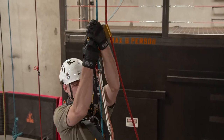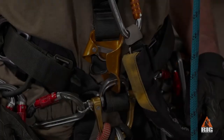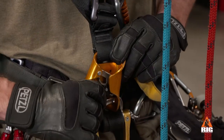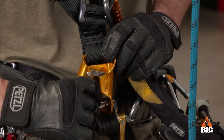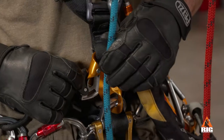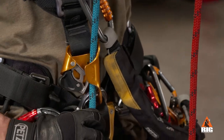The crawl and ascender can be used as a pair to progress on the working rope. To install a rope into the crawl, pull the safety catch down and lock it on the frame of the device. Put the rope in the device with the arrow pointing toward the destination anchor. Release the safety catch so that the cam presses against the rope.